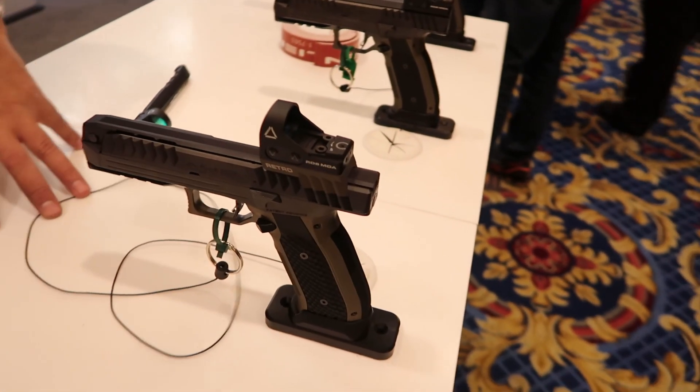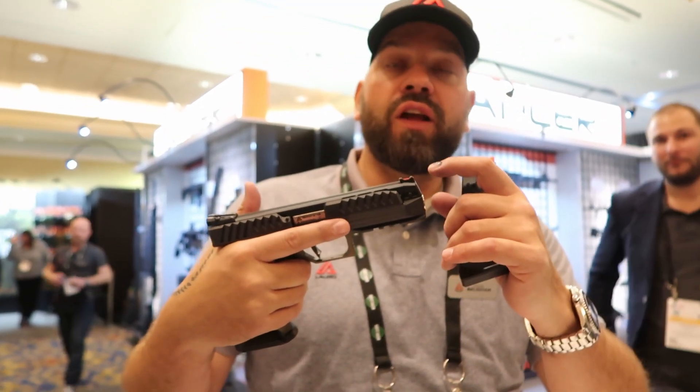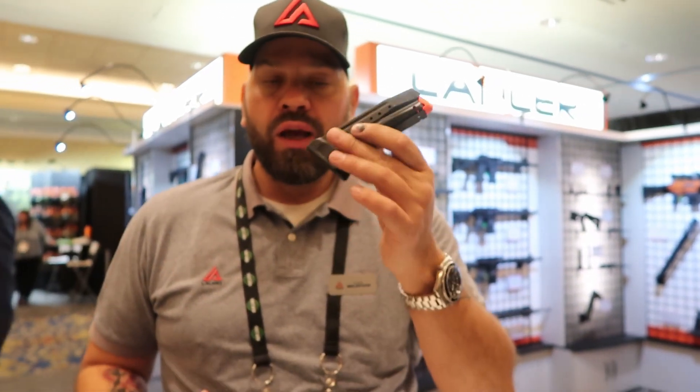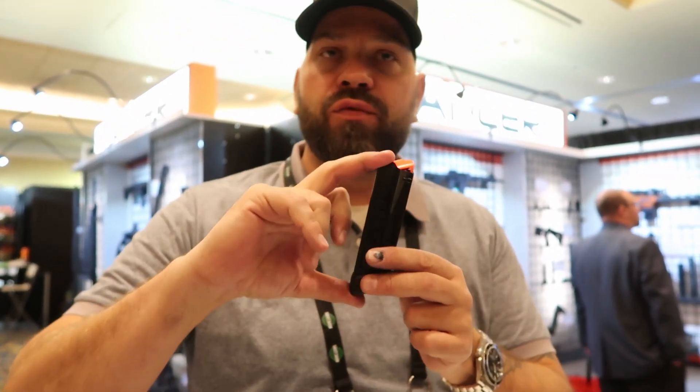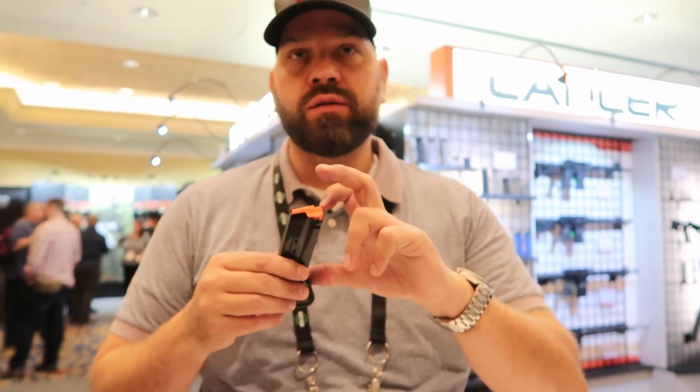But for the European standard division, it doesn't fit the gun in .40 because in Europe we have the box for standard, and you must put the gun in the box. On our gun, we have the bullet here and it's three centimeters down, so we have six centimeters to shorten the magazine. Now we have the magazine for 17 rounds in 9mm. When I make the same grip, I keep maybe 15, and when you start shooting standard, with 15 rounds, the other guys have 19 or 20 — you're down on rounds.